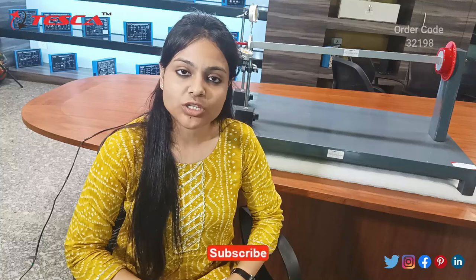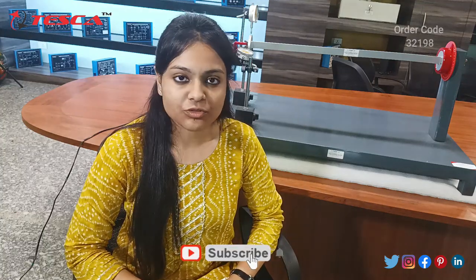Hello everyone, my name is Anushka Koen from Tesco Technologies, and today we are going to discuss the unsymmetrical bending and shear center apparatus. In this video we are going to measure the deflection on vertical and horizontal axes by changing the angle of the beam. So let's start with the experiment.